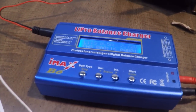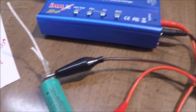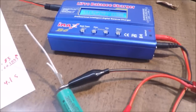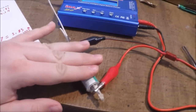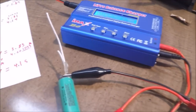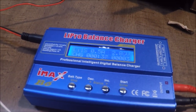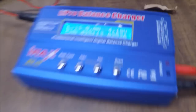We're going to let this battery charge up slowly. It usually takes about three and a half to four hours to charge up completely. You want to keep an eye on it because if something's wrong with it, they can get hot and explode and cause issues. I'll be right back when it's done charging.